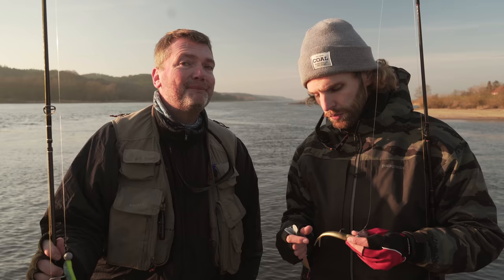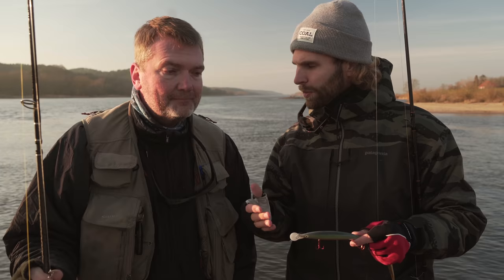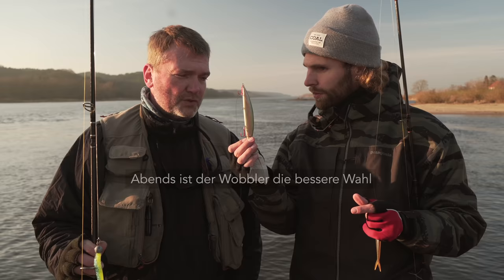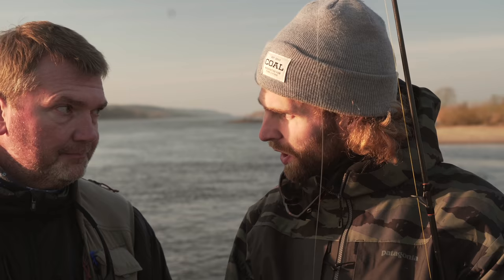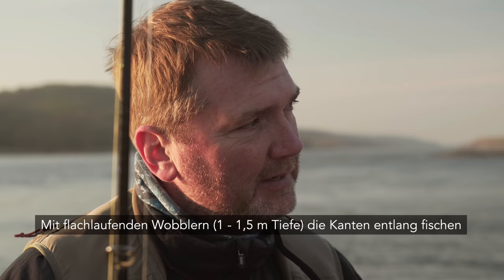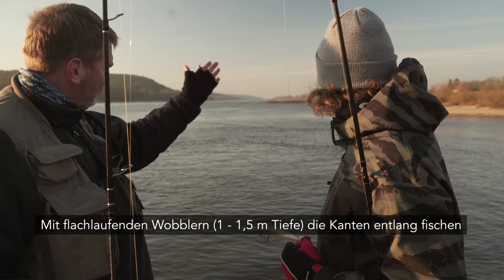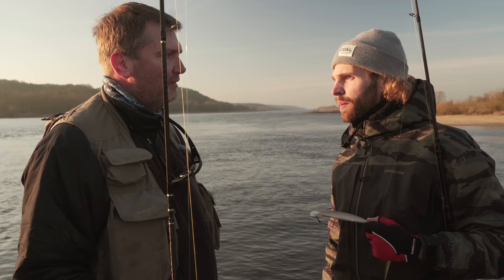Und jetzt haben wir noch einen Geheimköder: Wenn es dunkel wird, ist der Wobbler die beste Wahl. Im Idealfall geht man pünktlich zur Dämmerung ans Wasser, fischt noch ein bisschen mit dem Gummi, und danach ist der Wobbler die bessere Wahl – wenn der Fisch sich in Bewegung setzt und vielleicht die Kante ein bisschen hochkommt. Flachläufer, die maximal einen halben Meter bis anderthalb Meter tief laufen. Man fährt parallel zur Buhne und kratzt die Kante ab. Zwei bis drei Stunden in die Dunkelheit rein – da muss eigentlich was passieren.